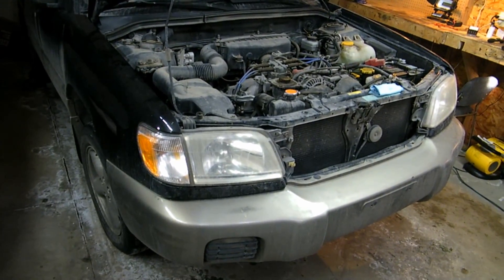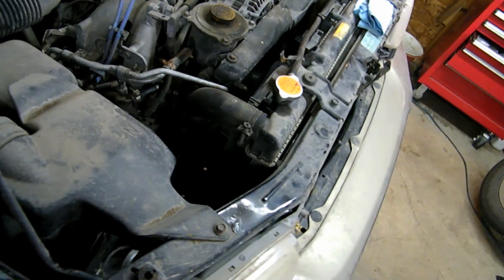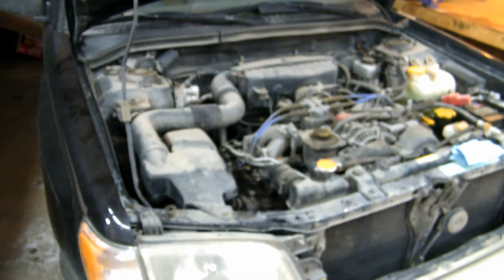I hope you're looking forward to the videos to come because there should be a bunch. I've got to diagnose why the cooling fan isn't turning on. We've got a little fuel leak on this little rubber hose, which is very common on Subarus — I've fixed a lot of these. And that's basically all I know of for now.